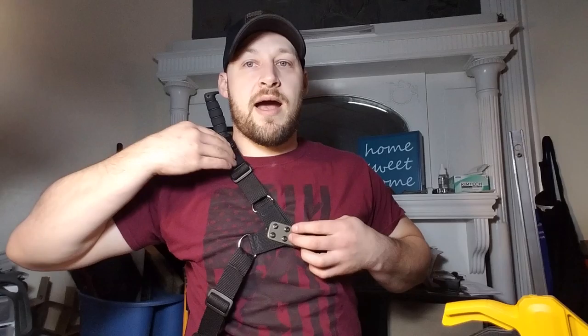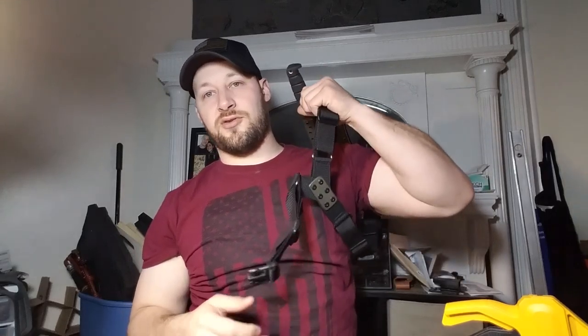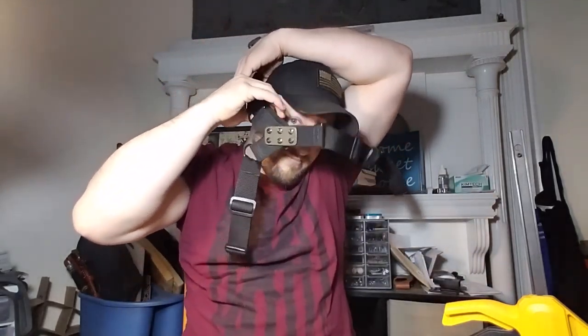That's what we've got here. To take it off, you probably want to undo just this one strap and then do it over your head like that. So maybe: put your left shoulder through, put it on, grab your buckle — that was it right there. And it's already riding pretty good and high for a good draw.